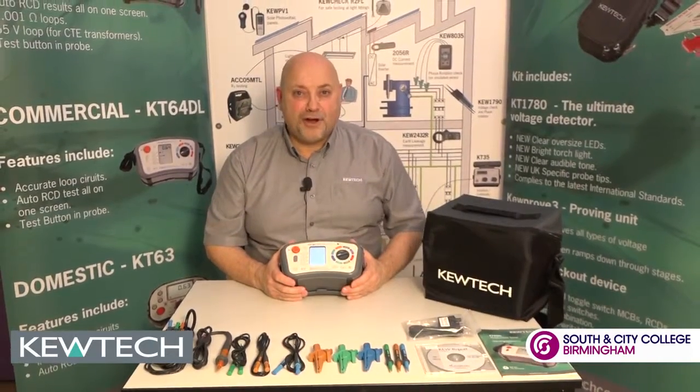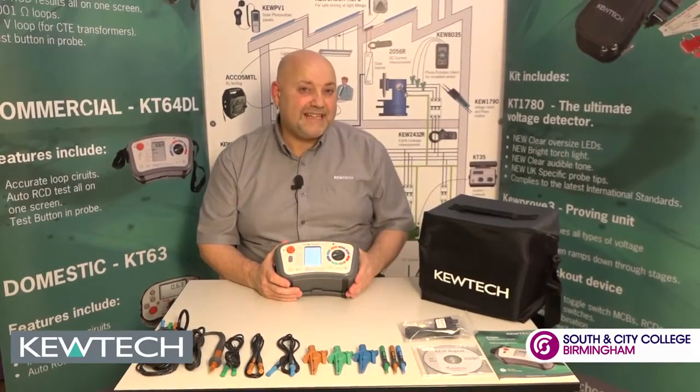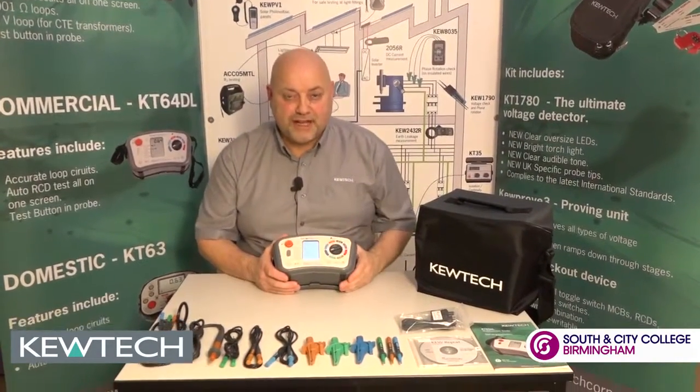Hello everybody, here we are once again with John Collins at the SCCB Q-TEC Training Centre. All we're going to do is a two-minute talk-down on the KT65DL out the back. You've purchased your instrument, it comes in this soft caddy case. You take your instrument out and you've got all these accessories here.